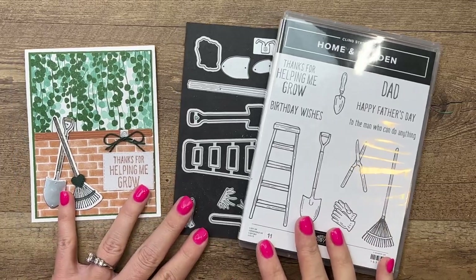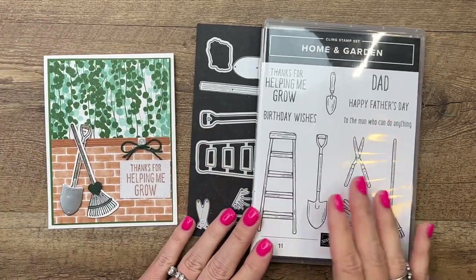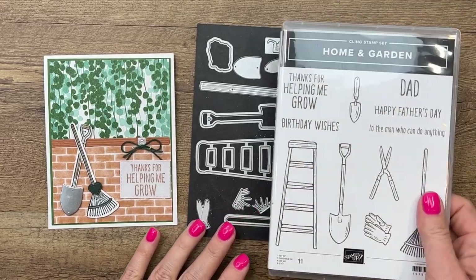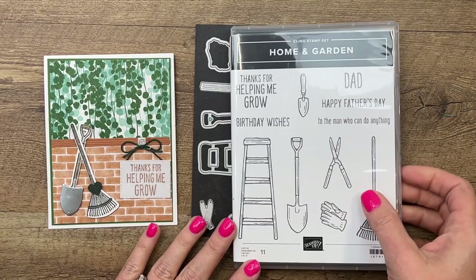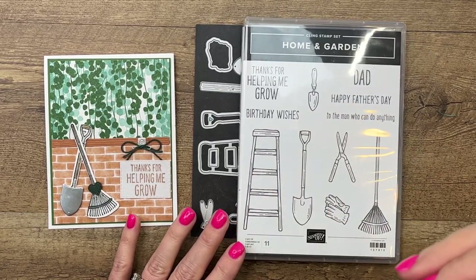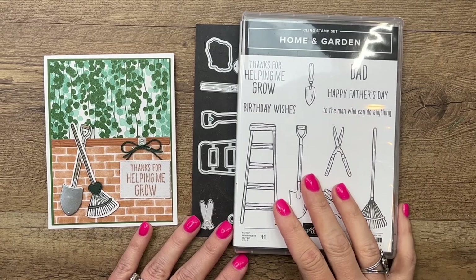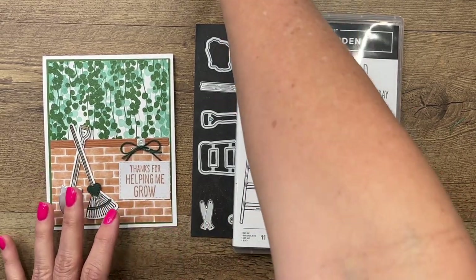Hey everybody, Erica Sirwin here from Pink Bugger Designs. I've got a really fun card for you using the Home and Garden bundle from the 2022 Spring Stampin' Up catalog. I adore this bundle — it's the kind of images I love, and it lends itself really well to masculine stamps.